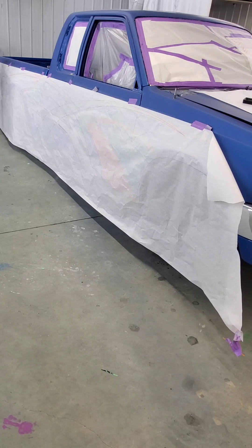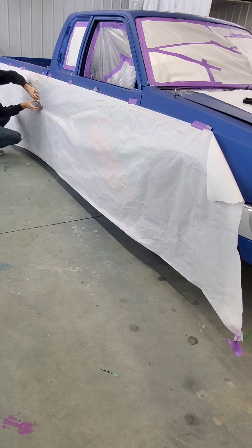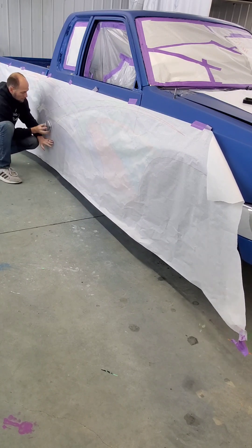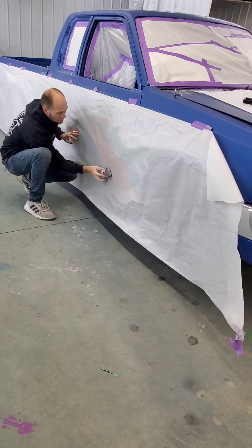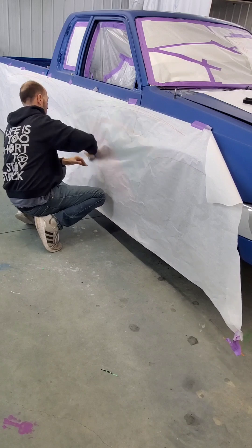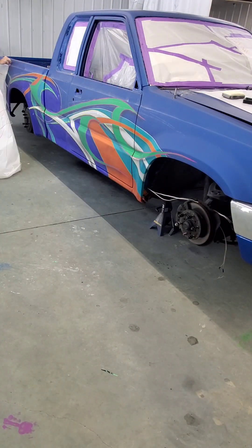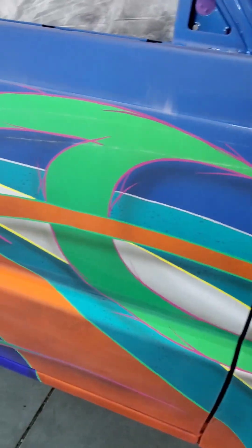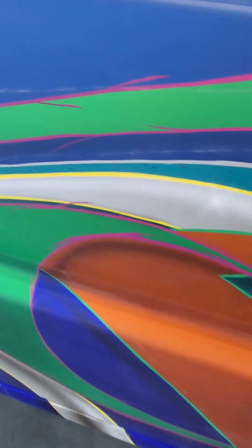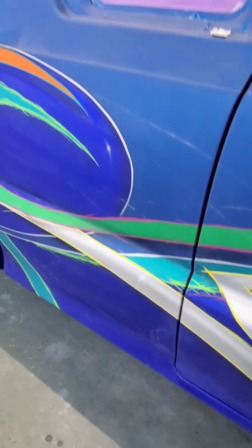I've got it laid out and right now I'm going through with chalk. The chalk is just chalk — nothing really spectacular. You just go on there and kind of smear it and it will leave these little dots behind. Those little dots — you just want to use your tape and fine line exactly over those dots where it needs to be. So yeah, that's pretty much it. It's pretty simple and straightforward. You'll see at the end what it looks like, and that's pretty much it guys.